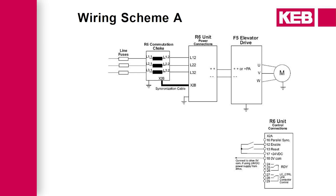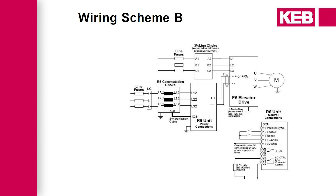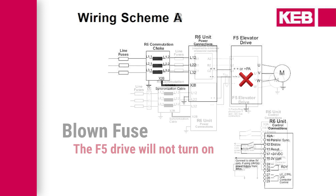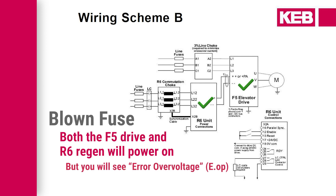The R6 Regen can be wired in two different schematics. In Scheme A, the F5 drive is powered by the Regen. In Scheme B, the F5 has three-phase power going into it. If a fuse in an R6 Regen Unit wired in Scheme A is blown, the drive will not turn on. If wired in Scheme B and a fuse is blown, both the Regen and the drive will power on, but the drive will have an air overvoltage fault.